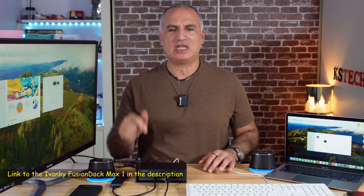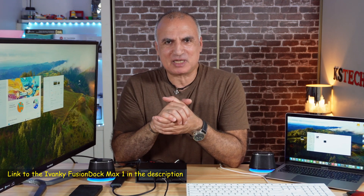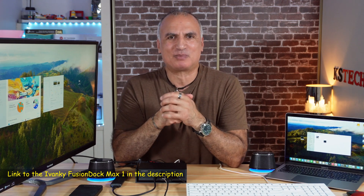If you want to check out this docking station, I'll leave an affiliate link in the description below. If you make a purchase using my link, I'll gain a small percentage at no cost to you, which supports the channel. Thank you all for watching — if you liked the video, please share it, subscribe to my channel, and give it a thumbs up. I'm Eloy from Knowledge Sharing Tech. See you in the next video.